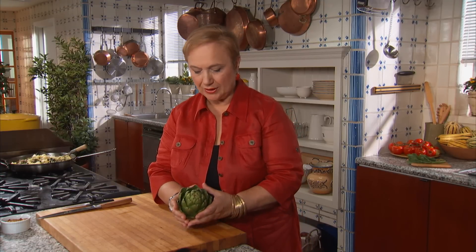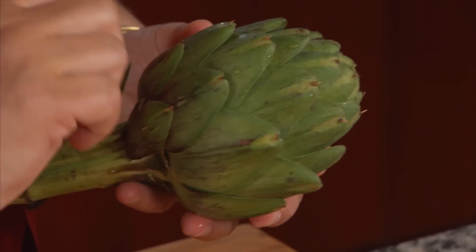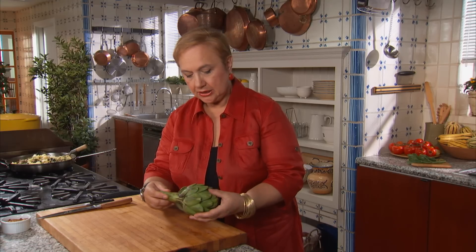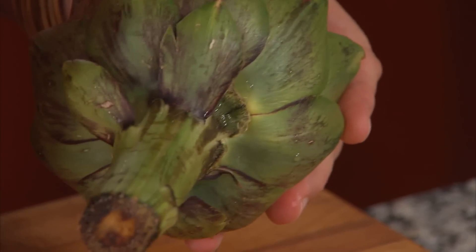When buying artichokes, you want a nice bright green — that olive green color. You don't want brown spots; you want it nice, solid, and tight. The leaves should also be nice and green. When the tips begin to turn brown, that's a no-no.